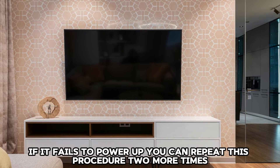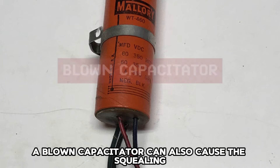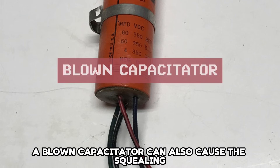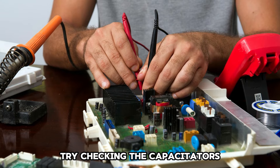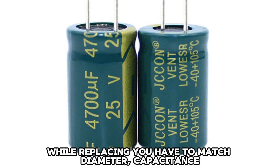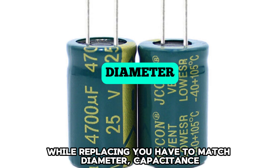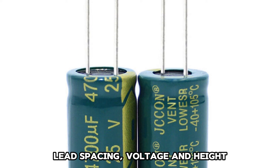If it fails to power up, you can repeat this procedure two more times. A blown capacitor can also cause the squealing. Try checking the capacitors and replacing the ones that have gone bad. While replacing, you have to match diameter, capacitance, lead spacing, voltage, and height.